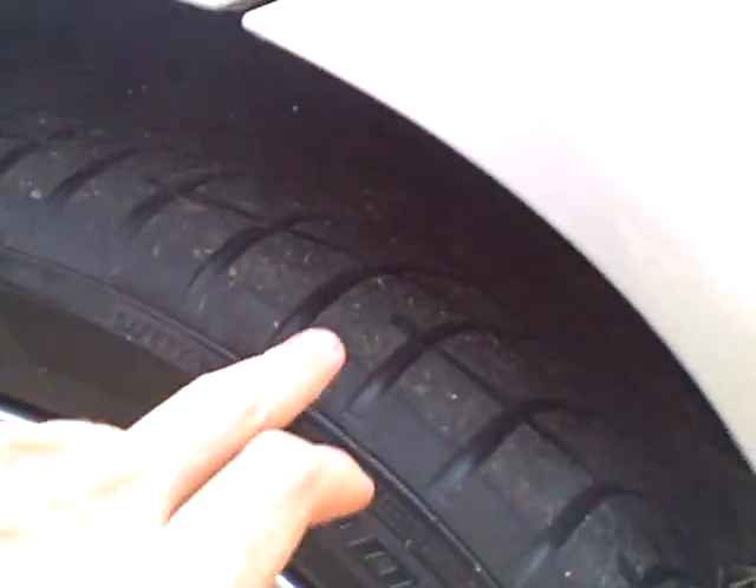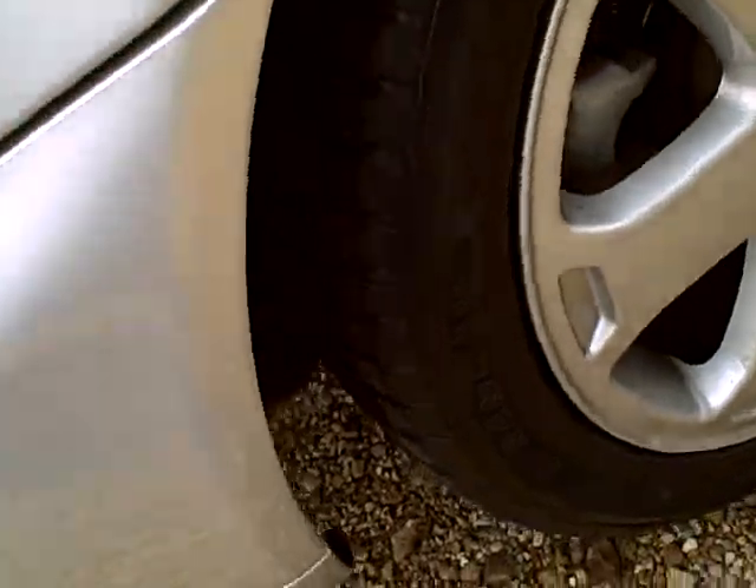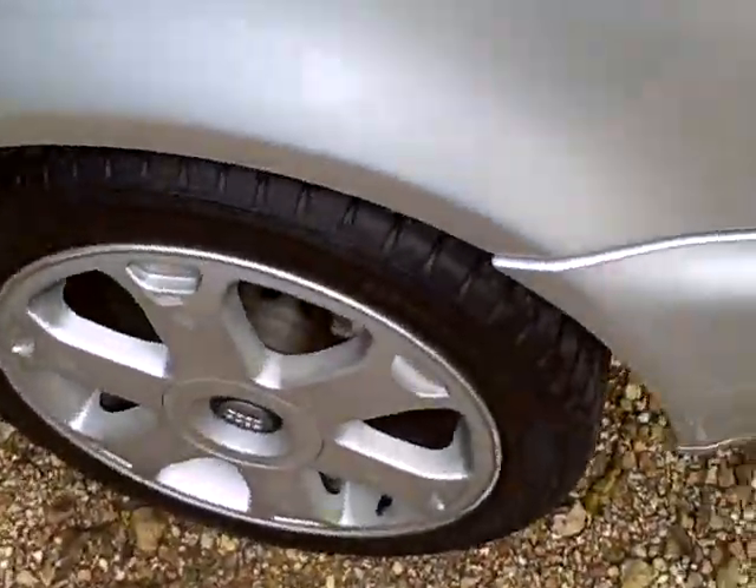They're brand new, less than 1,000 miles on them. All four tires are exactly the same — brand spanking new. They still have little tips on them, but all tires are in good shape.